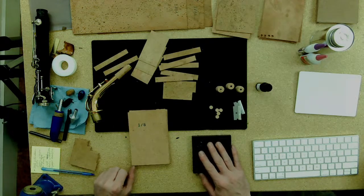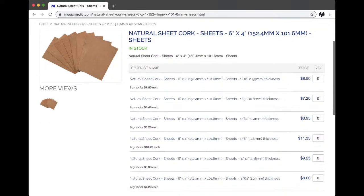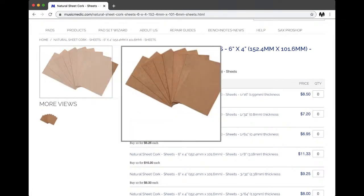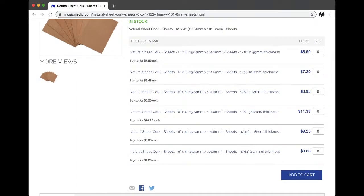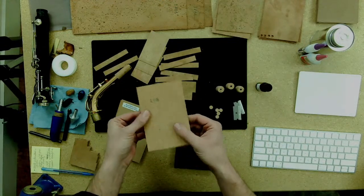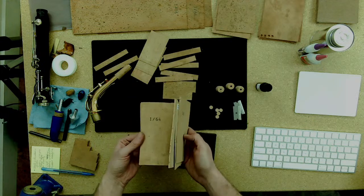The first thing we're going to talk about today is natural cork sheets. Natural cork sheets are kind of an industry standard in woodwind repair. They are sold in a few different sizes — 1/16th being the most common, because that's what tenon corks for clarinets and sax neck corks are typically made from. Natural cork is very easy to work with; it's very easy to cut with a razor blade — often you'll just score it and snap it off.